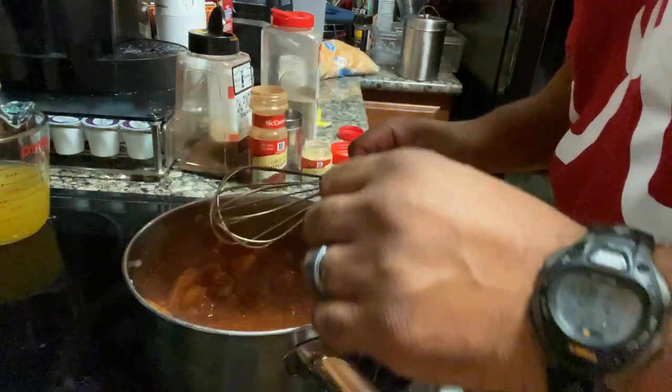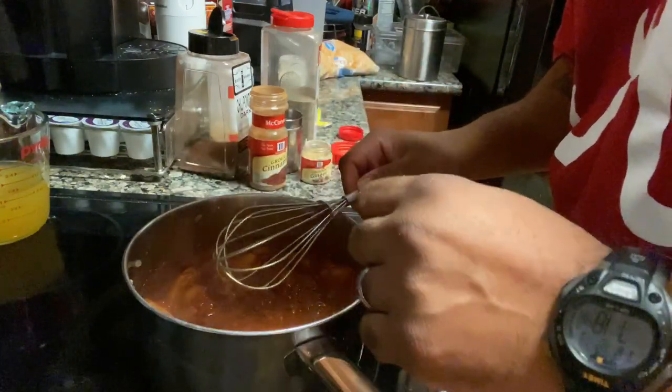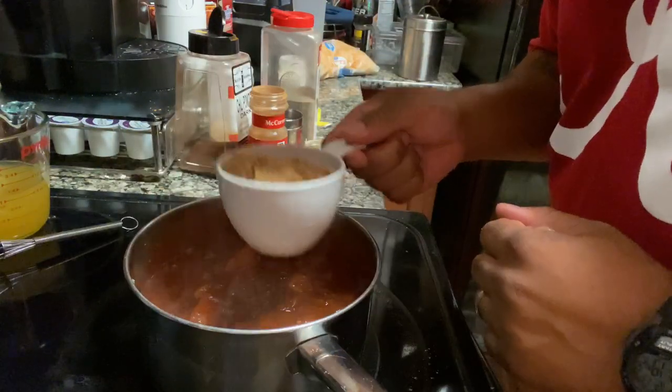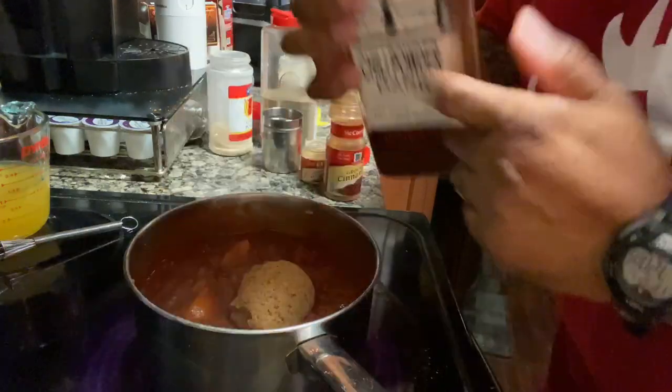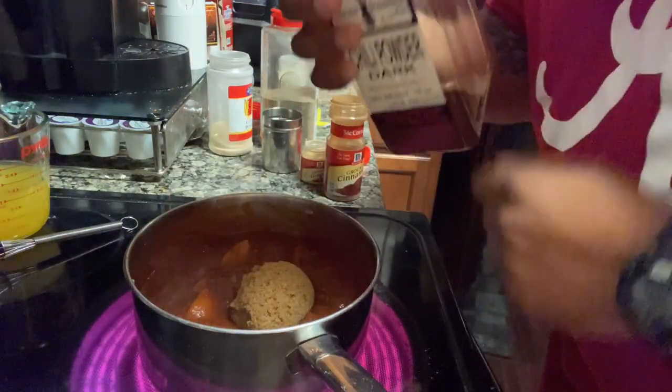You want to get those ingredients all meshed together for about two or three minutes, and then we'll come back and start adding in our dry ingredients. We're going to add in our brown sugar, and now we're going to add in some chili powder — for this one I'm going to use some dark chili powder.